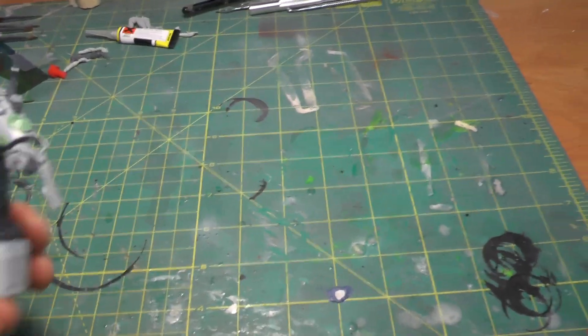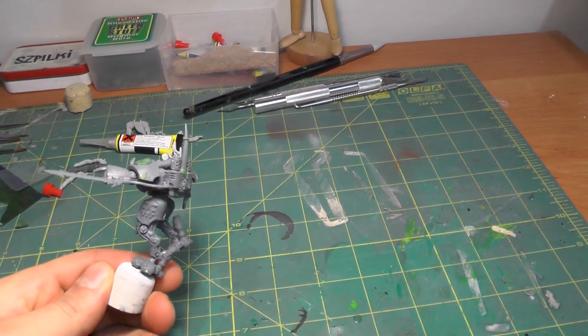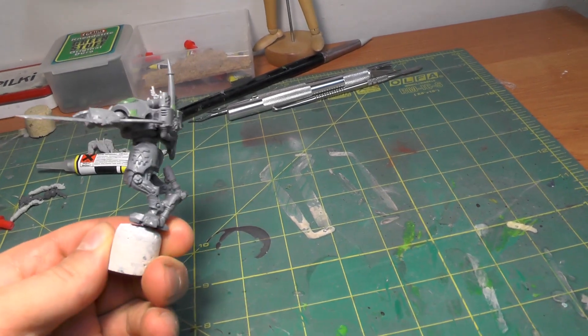Hey guys, this is Darshan from Dino of Imagination and I got a little update on the Gore Engines of Khorne that I'm working on — the Chaos Space Marine Centurion models dedicated to the Khorne Legion.